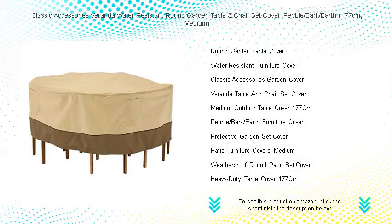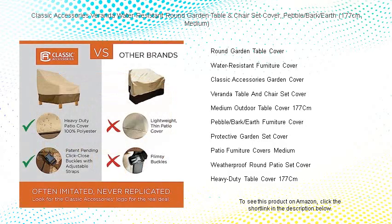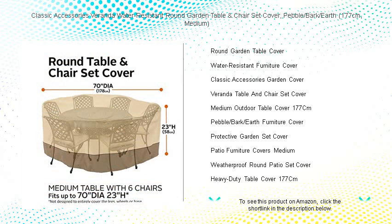Protect your outdoor investment with the Classic Accessories Veranda water-resistant round garden table and chair set cover. Our elegant pebble bark earth cover is specifically designed to fit tables up to 177 centimeters in diameter, crafted from durable Gardelle fabric.